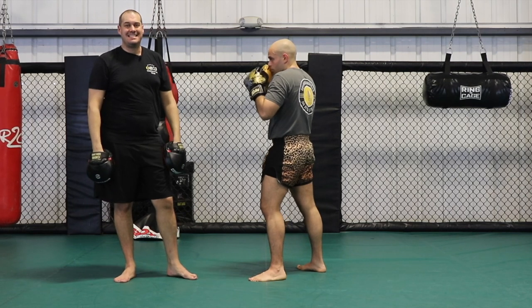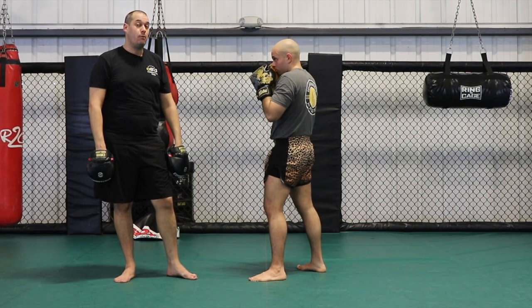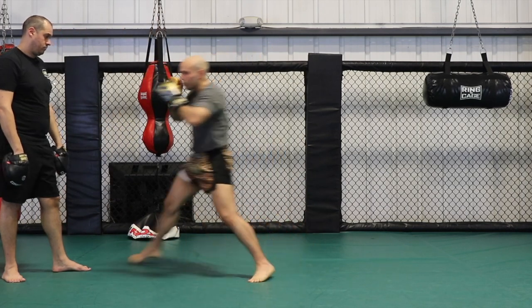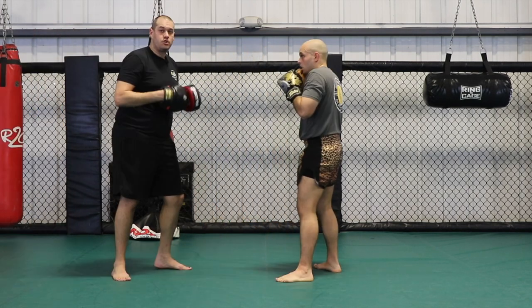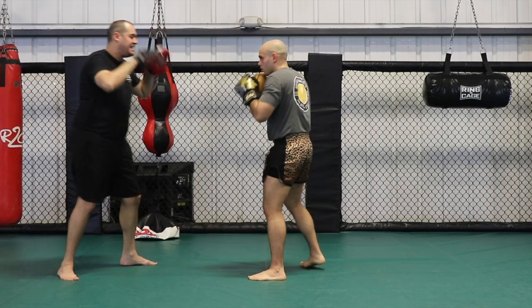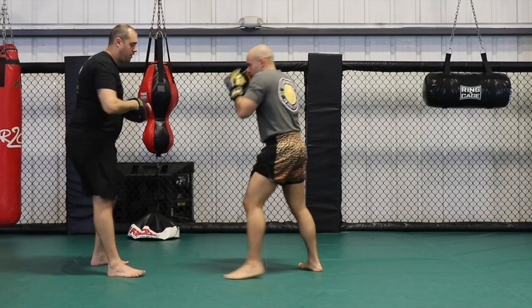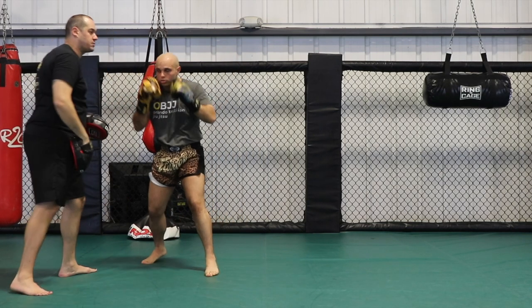The third level of this drill is that he's going to throw his cross kind of as a fake and use that momentum to get into the step. That looks like this. If we're going to feed that it would look like this — he's just kind of throwing a fake. It doesn't need to touch for him to get there. That's what I'm looking for.